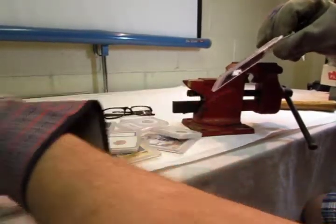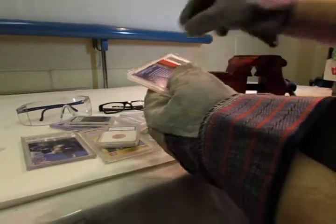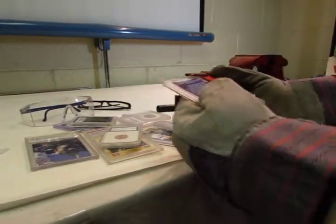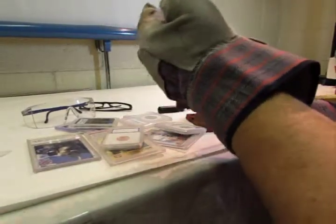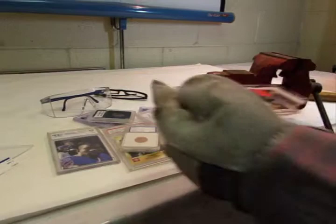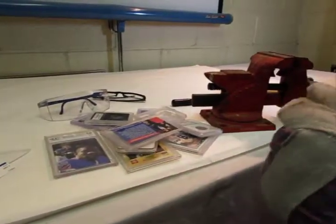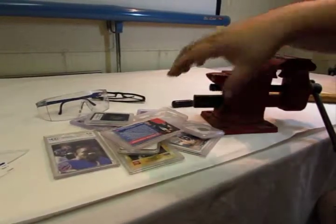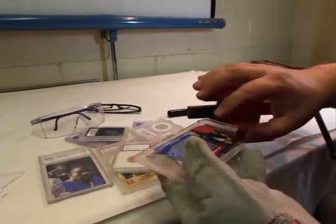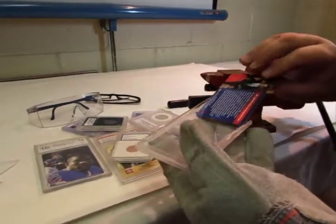Notice the sharp edges of the holder — the card still hasn't been fully removed. Then what you can do is just kind of wiggle the card out. At this point, after you've broken it open, you might be able to take your glove off and carefully, slowly remove the card from the holder.